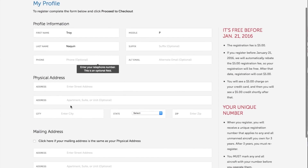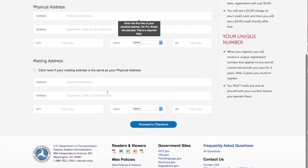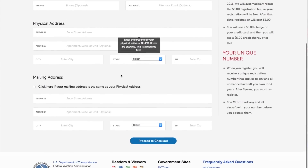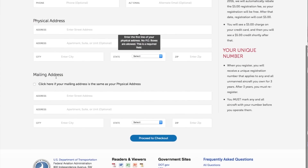Phone number is optional. I'm going to put my address in. I have no problem giving them my address. I know I said I'm not going to register, but I'm going to just check and see what goes here. Proceed to checkout.